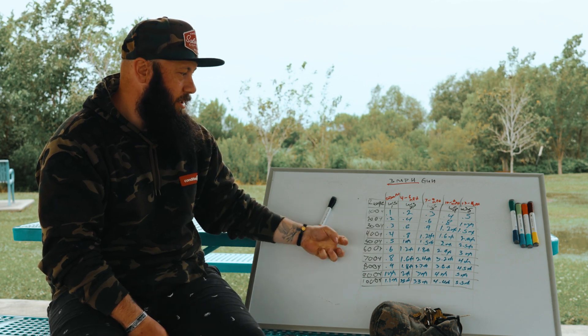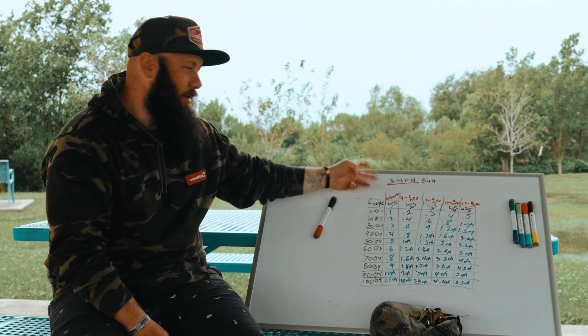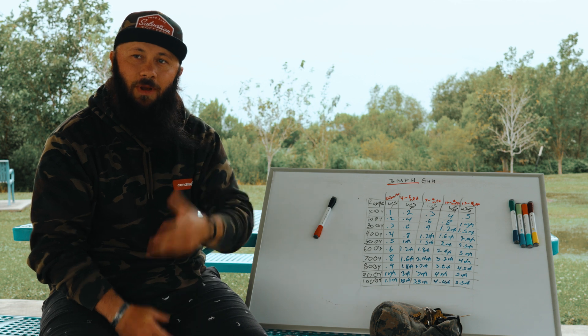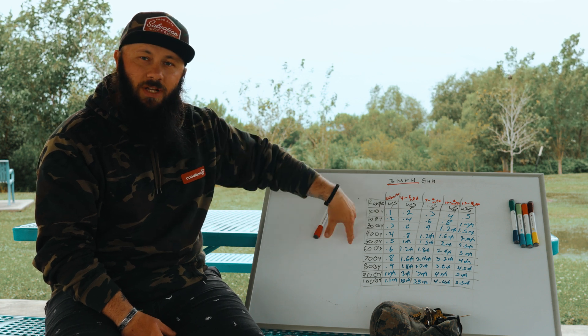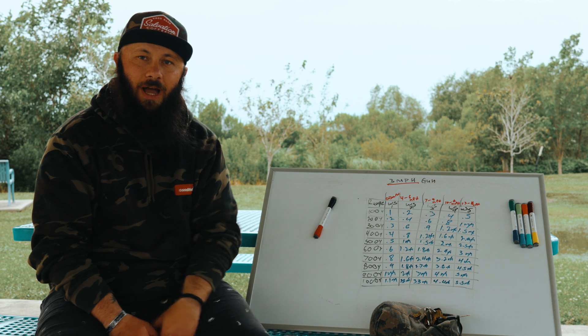Before we get into this, let me give you a quick explanation on what is mile per hour of a gun — what is, like I have written here, a three mile an hour gun. There is a mile per hour that can be associated to your firearm, and this is for intermediate to long range stuff when you're dealing with ballistic calculator stuff. It is a simple way to remember how much wind is going to affect your gun, at what distance, and how much.